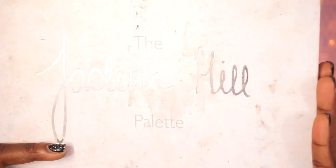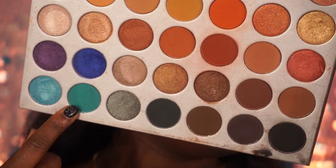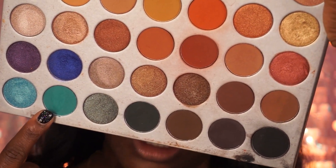I'm going in with my Jaclyn Hill palette — mine is really dirty — and I'm taking this green right here and packing that on also.